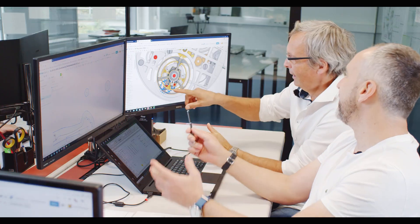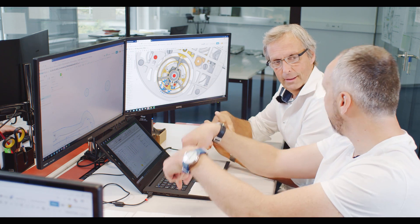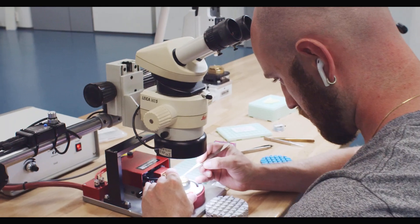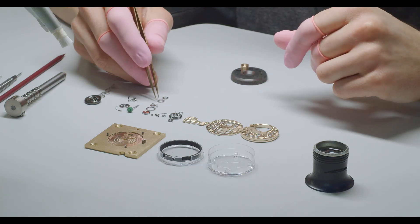First we began with the engineering of the whole movement, then we started with the sourcing of all the parts, assembled the first parts. Now we are here to present you the final assembly of the movement, and it's great what we reached as a team in this short time.